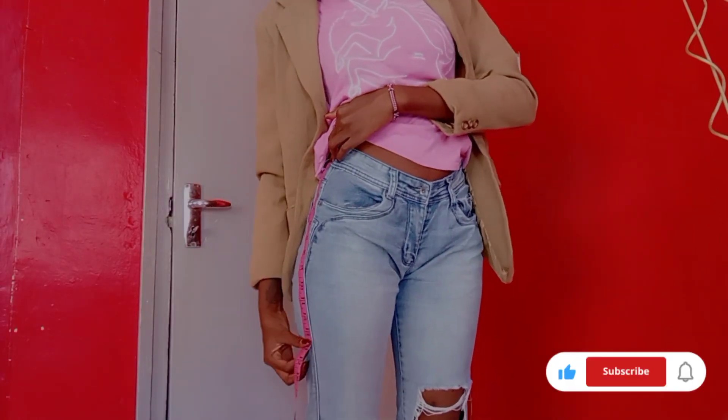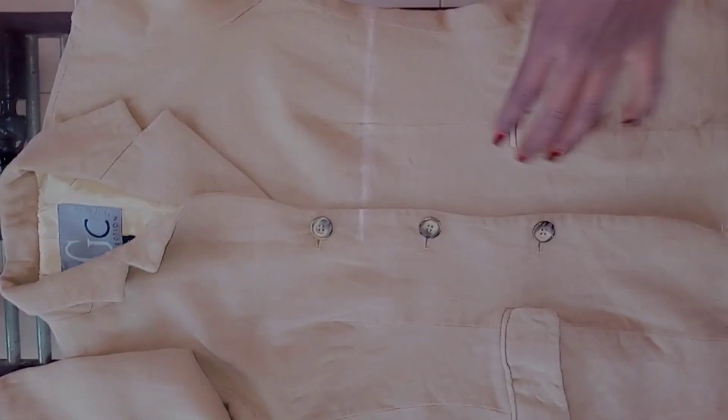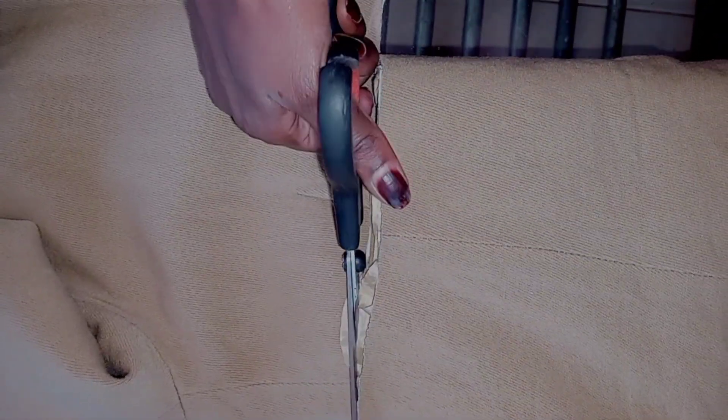I'm going to start by taking my measurements for both the top and the bottom piece. I marked where I wanted to cut my blazer and then I just cut it there. If you want the skirt to be a little bit longer, make sure the top is smaller and vice versa.